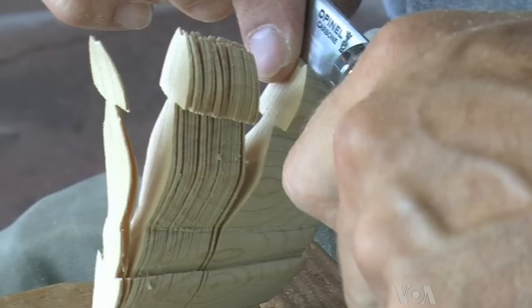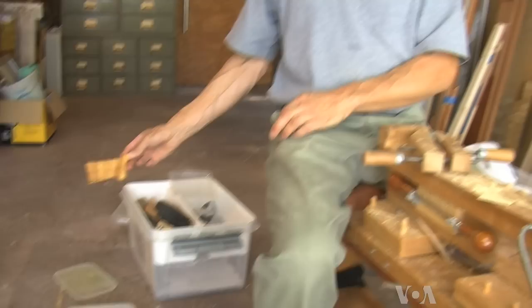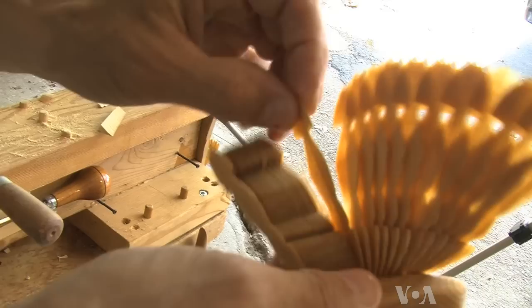As many as 50 slices of wood could emerge from this small block. But before the slices become feathers, he wets the wood for at least an hour. Once it's soaked, he begins to fan the wings and weave them. If there are enough slices, he will make a tail.